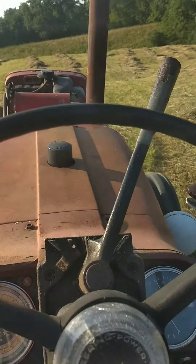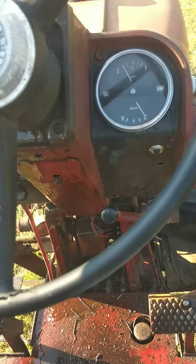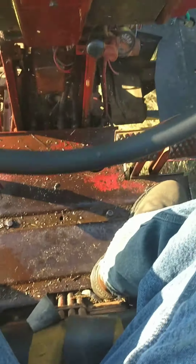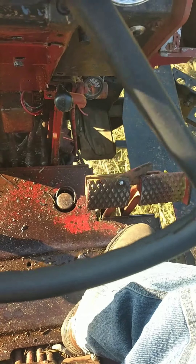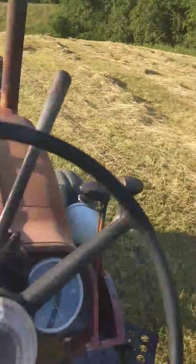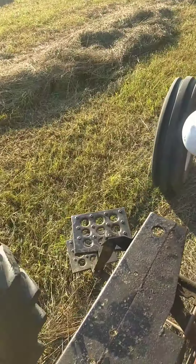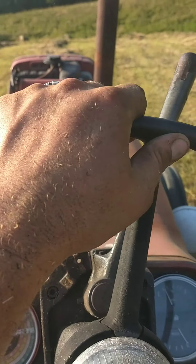I got a bearing getting hot. My steering decided it was time to leak everywhere. It was fine for a couple hours, now it's dripping pretty fast. But it is what it is. This hay looks so fantastic — just beautiful. Probably some of the best round bales I've ever made, as far as the color.